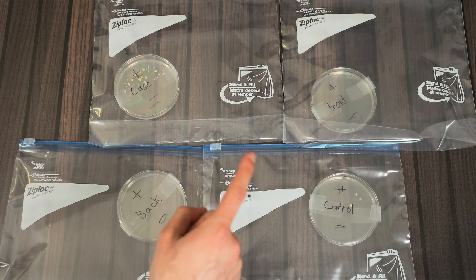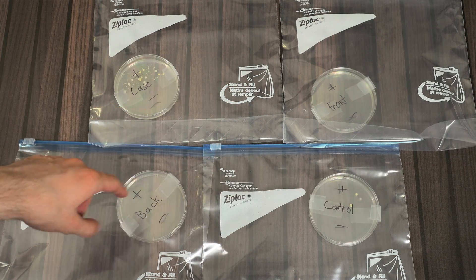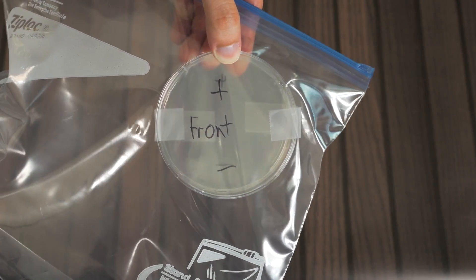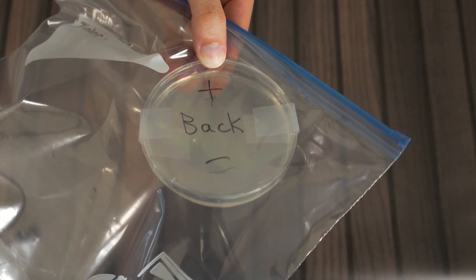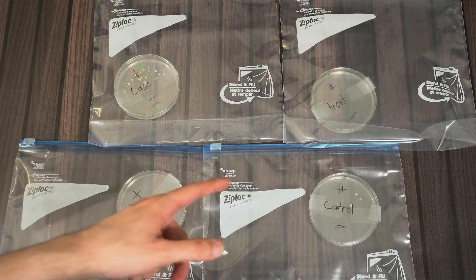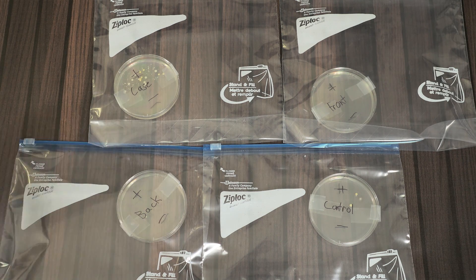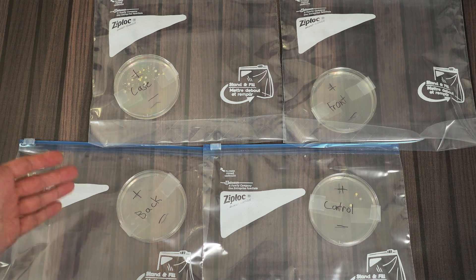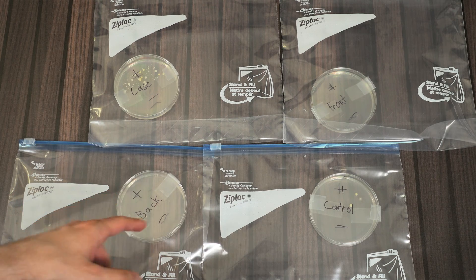Now let's look at the front of the screen and the back without the case. As you can see, there's basically no bacteria at all in either the before or after — that's an interesting result. There is one speck on the back, but that could just be random. That could be because glass or the hard, shiny, polished surface at the back is not that hospitable for bacteria to grow. Maybe if we let it go much longer at a higher temperature we would start to see bacteria grow, but right here we didn't see anything — nothing in the beginning and nothing at the end either.